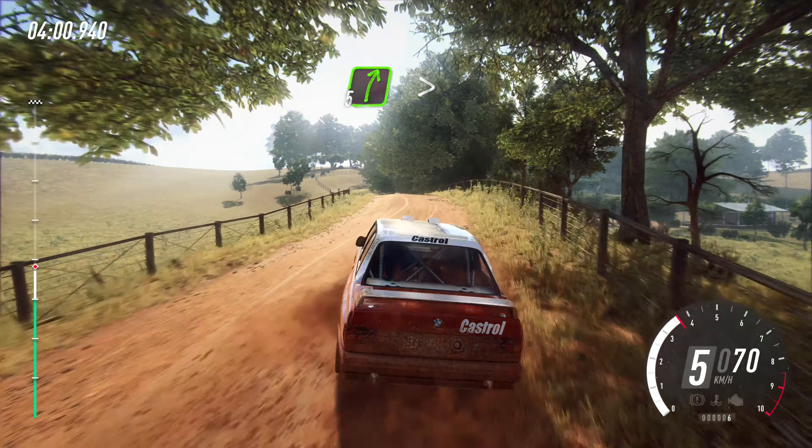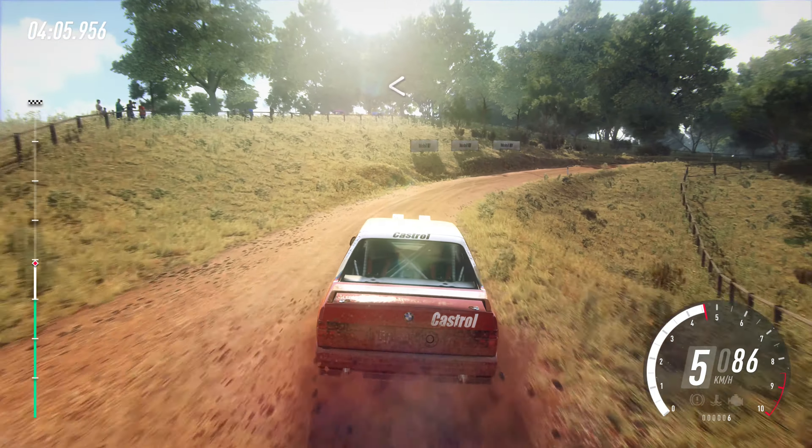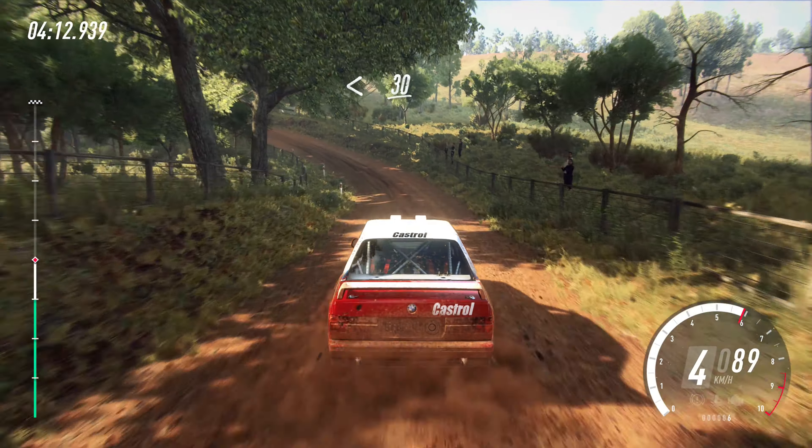Slow, five right long, tightens, two of a crest. Opens, 30 downhill. Four left long, tightens. Opens of a crest, 30.